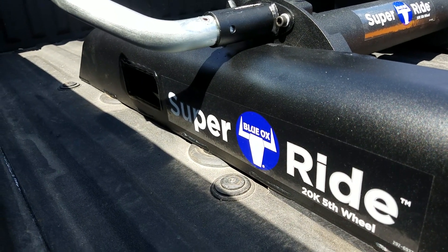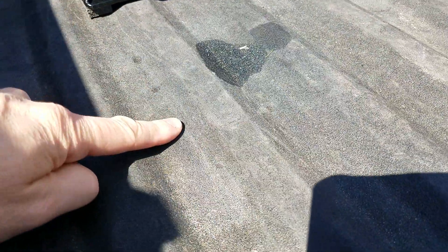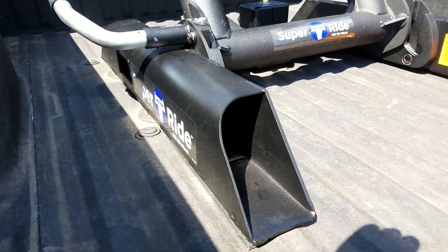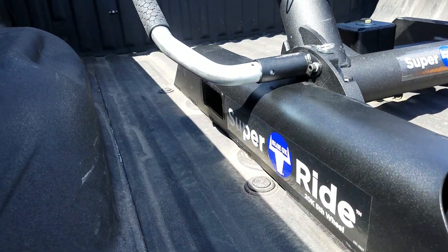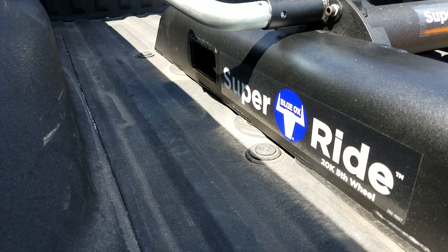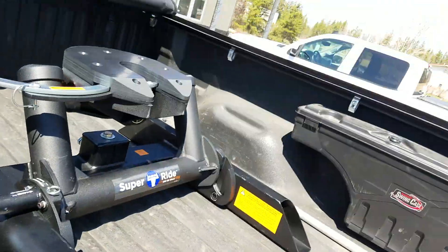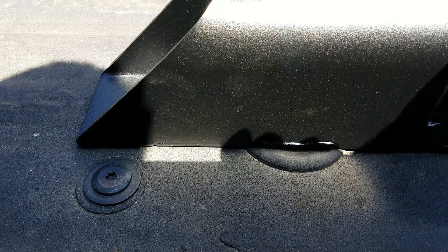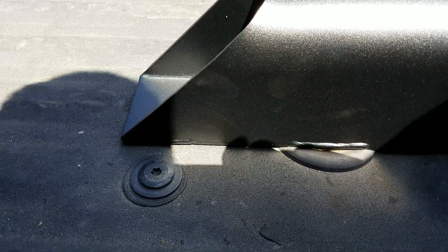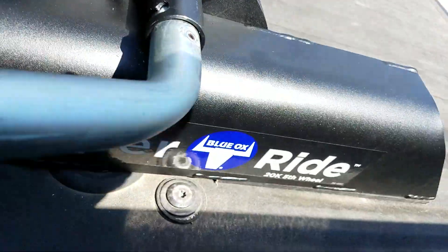I looked at putting a strip in between those two pucks and just drilling a new hole in the base, but the rib up between the two pucks is really narrow — it's maybe a half-inch wide rib. The bed of the truck is formed differently there, so it was impossible to put one there. And the short little bit in front of the puck, there's just not room to put it there either.